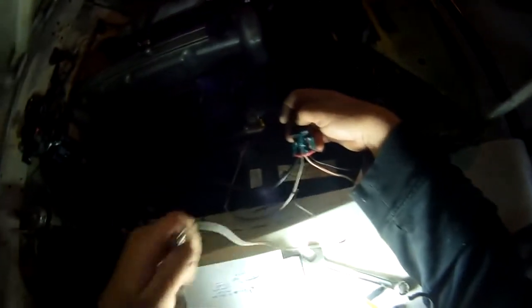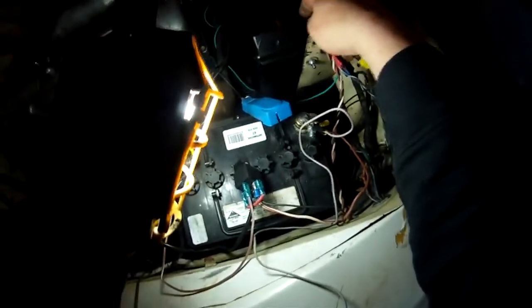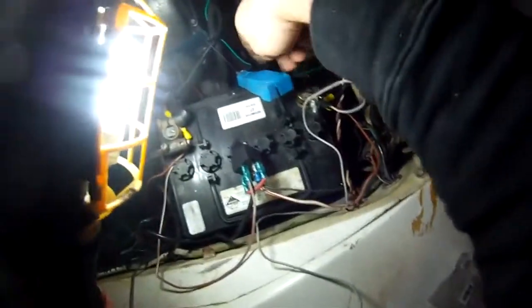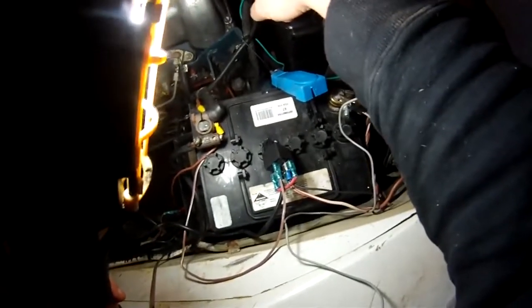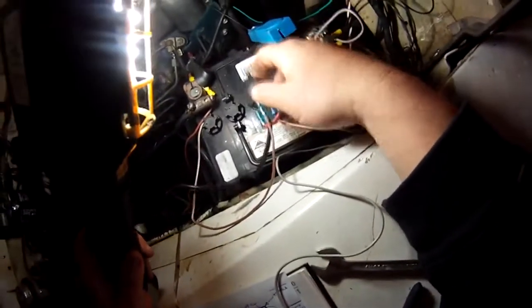On the other side of the relay you've got pin 86, which goes to the sensor. This black wire goes into the loom, spirals through, connects to a four-pin plug, and then crosses over via a green wire that goes right to the sensor I showed earlier. Because the engine isn't hot yet, that circuit isn't earthed out, so the relay won't operate.